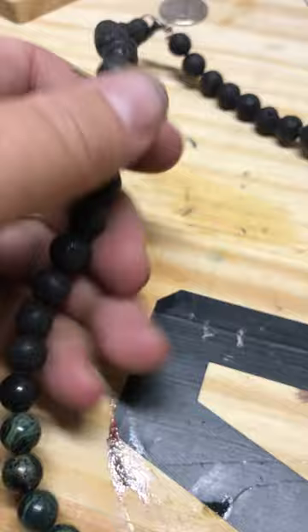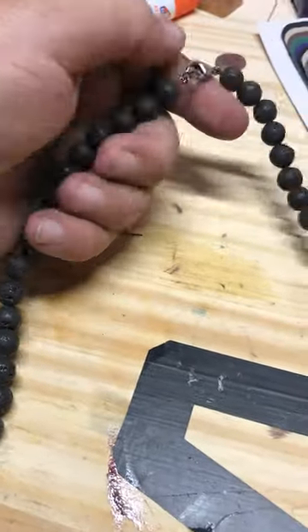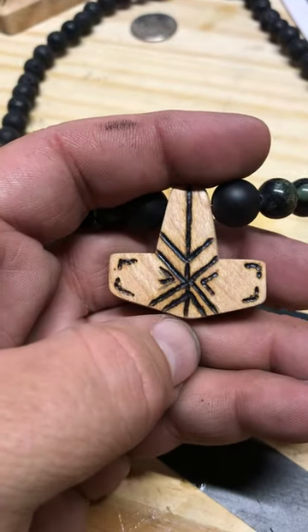This is the lava around the lava stones, and this is all on a titanium wire with a clip. This is the handmade pear wood with the strengthened conflict bind rune.